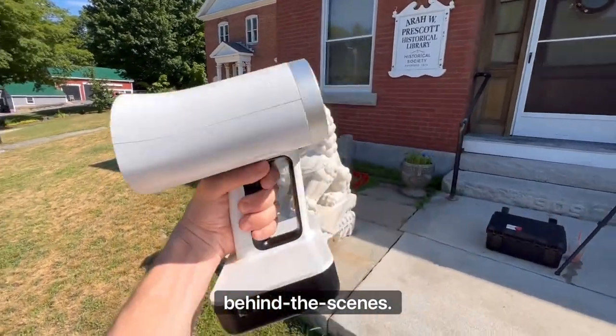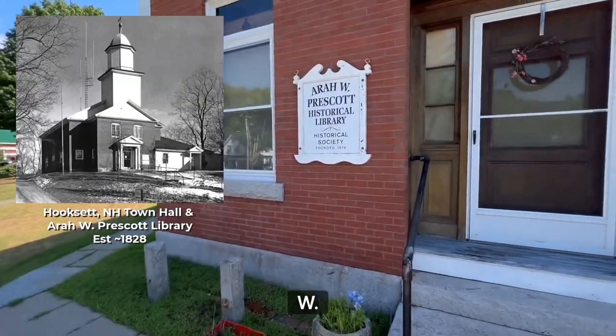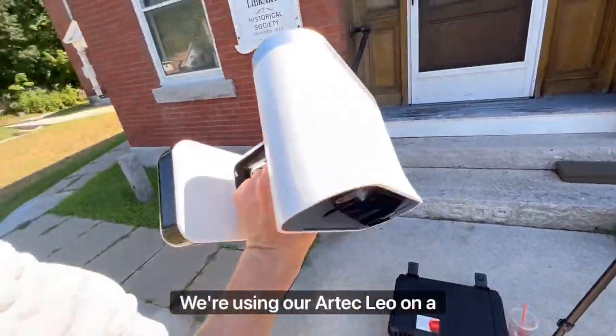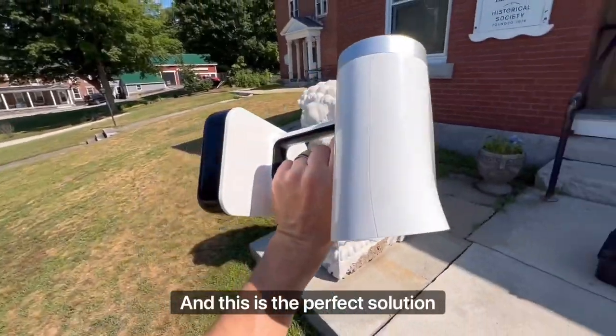Hello and good morning. Today we're doing a behind-the-scenes look at using the Artec Leo for digital archiving and historical preservation. We're at the ERA W. Prescott Historical Library, founded in 1909. We're using Artec Leo on a busy back road with no Wi-Fi, no outlets, and this is the perfect solution.